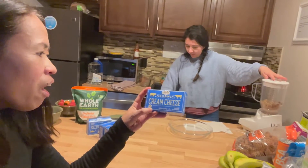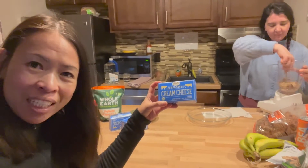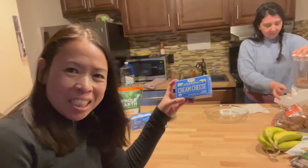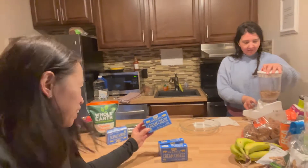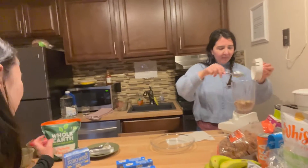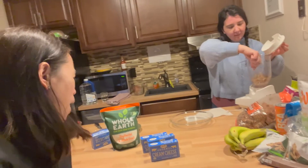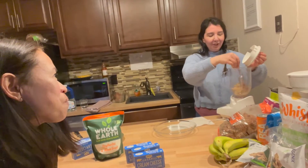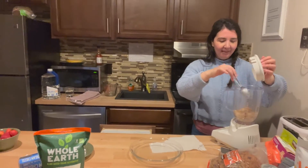Some ingredients: you need a four-bar of cream cheese, and you guys should get the organic kind so it's healthy - no chemicals, no pesticides. The sugar we're using is an alternative healthy one which is monk fruit. It's a low glycemic sugar that won't spike your insulin levels - that's the keto sugar, so it's perfect to watch your sugar content on the keto diet.